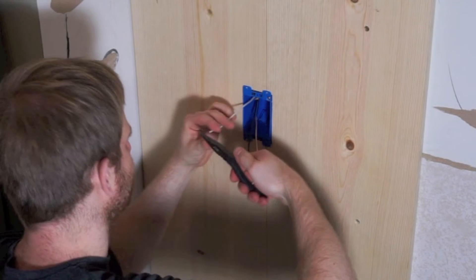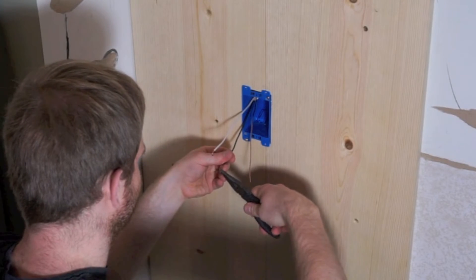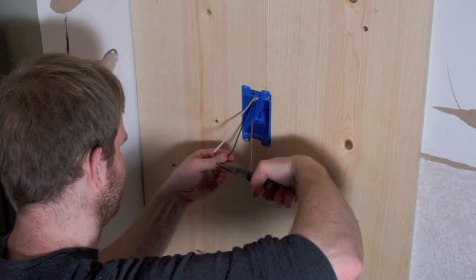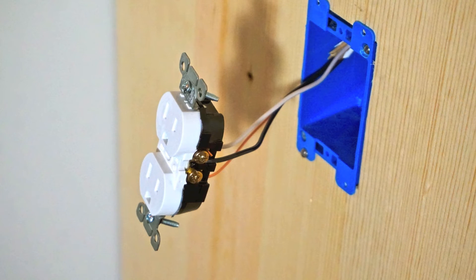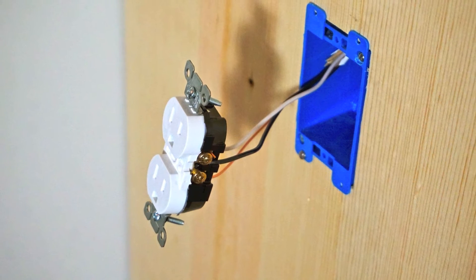Make sure you loop the wire in the same direction as the terminal screw tightens, so that the wire doesn't get pushed out as you tighten the screw down. The white wire, if it is in fact neutral, should be connected to the neutral terminal on the outlet, which is oftentimes a silver or gray screw. The ground will be attached to the ground terminal, usually green, and the black wire, assuming it's hot, should be connected to the hot terminal, which is usually copper colored.